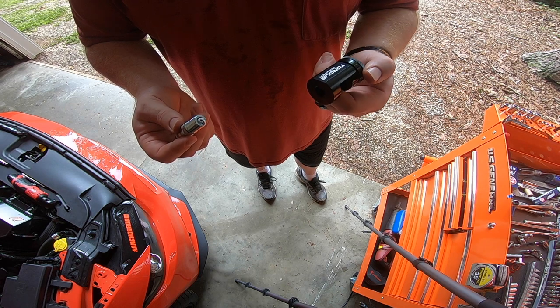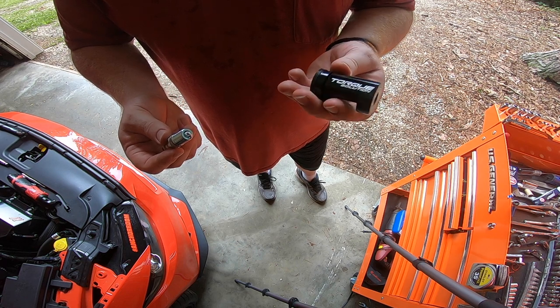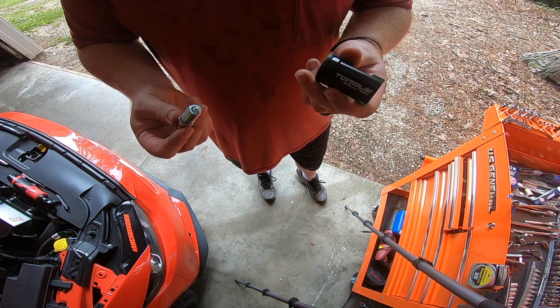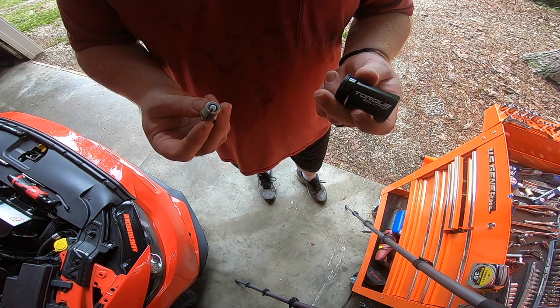This tool works great — I'm actually pretty impressed with it. It was about 30 bucks on Amazon. It might seem a little silly, but it's so much nicer than the method I've always done, which is just banging the plug on a piece of wood to bend the strap. That never fails — you go too far, then you've got to open it back up. Very tedious. This tool made it very nice. It says Torque Solution on it; not sure if that's who makes it, but it's 14 millimeter threads, about 30 bucks. I'll put a link in the description. So with that, we're going to move on to the actual spark plug change.